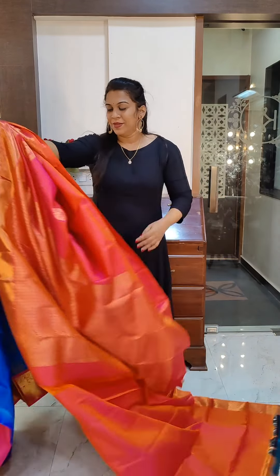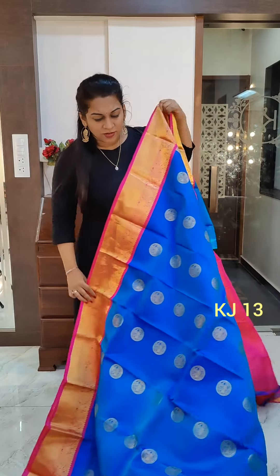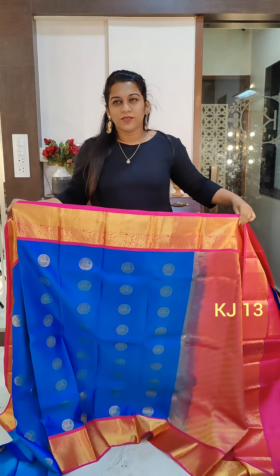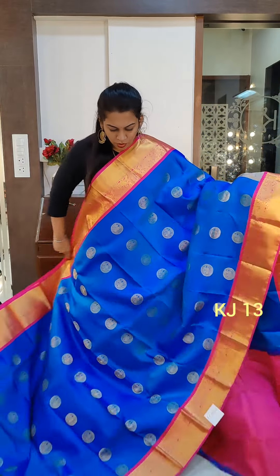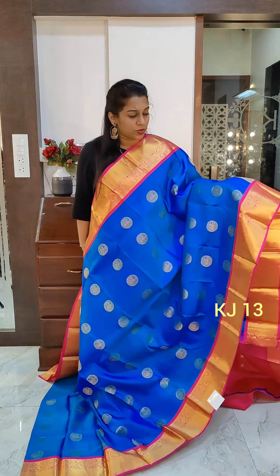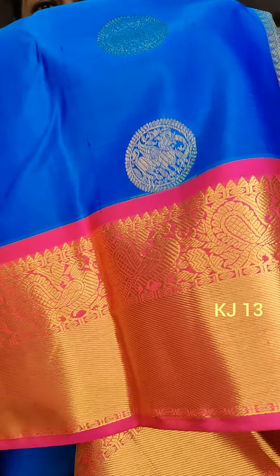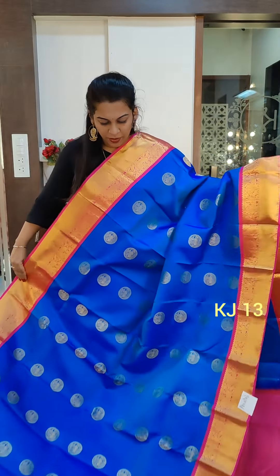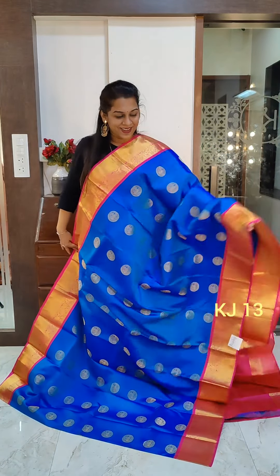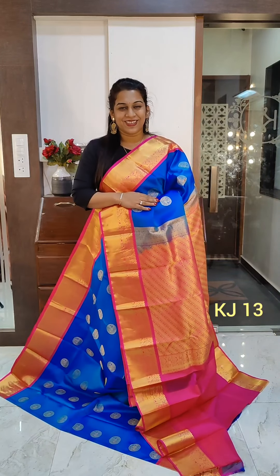The next is a lovely shade of blue — blue with pink. This is one of the very popular wedding combinations in Kanjivaram. A beautiful fresh blue; I wouldn't call this ferozi, it's a nice fresh blue. It has this lovely motif — closely woven Butta and a nice rani pink border. This is the saree, this is the pallu. It has a contrast blouse. If you like it, please take a screenshot and send it to me on WhatsApp.